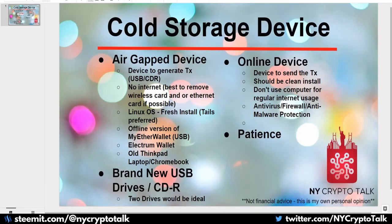Good afternoon and welcome to New York Crypto Talk. Thanks for joining me for my weekly spotlight series. This is a couple of days late, but I will be doing my last Keeping Safe in Crypto Security series. Last week I reviewed two-factor authentication — I will link that at the end of this video.